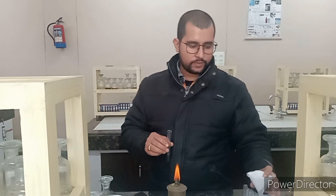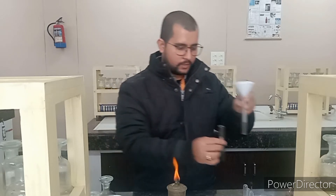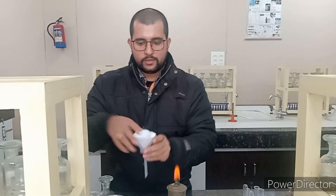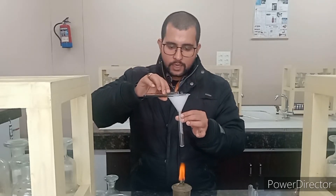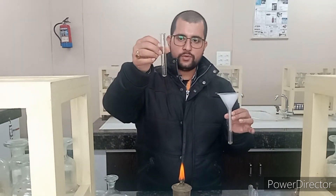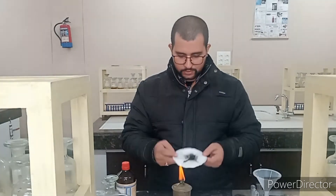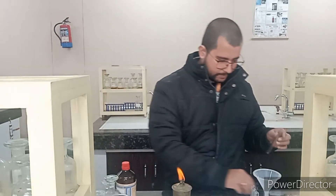Now we will filter it out into another test tube using this setup with Whatman filter paper. I am slowly adding the sample — let the paper be wet first, then add the sample so it goes to one place and does not spread, and we can collect it carefully. The black precipitate is here on the filter paper. I have taken it out and will take a small amount of black precipitate for further testing.